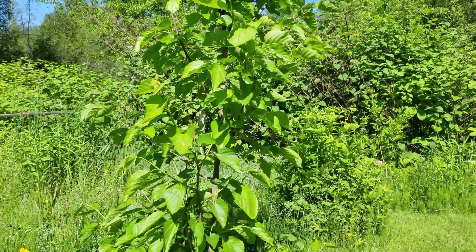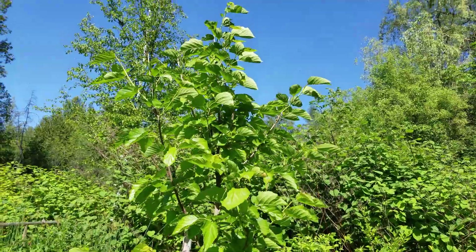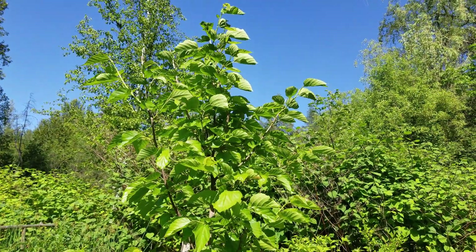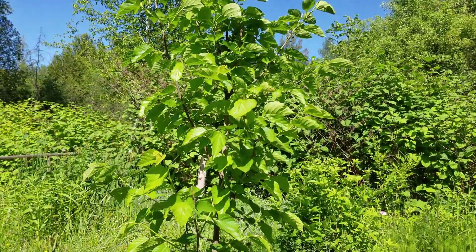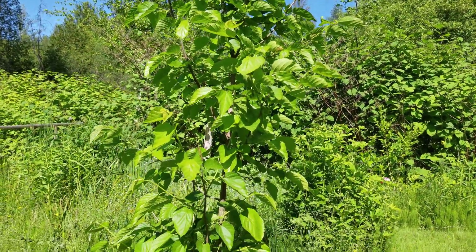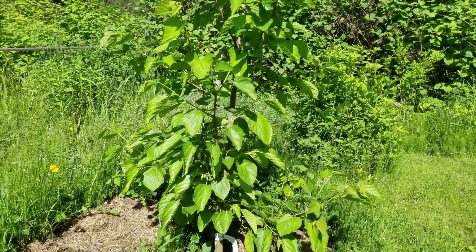That's it for today. This is a great, beautiful deciduous tree — the berries are so good and super healthy, and it's rapidly growing, so give it a shot if you're interested. Thanks a lot for tuning in as always, and if you want to give me a like and share the video I'd really appreciate that. Take care.